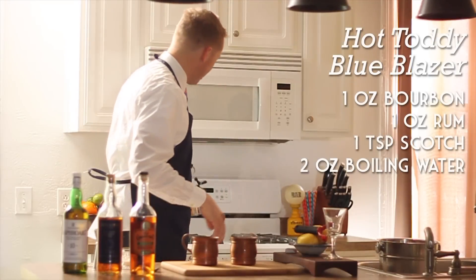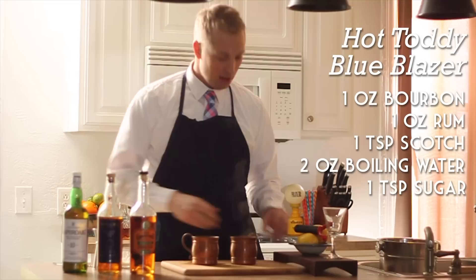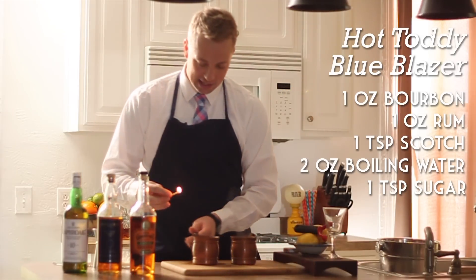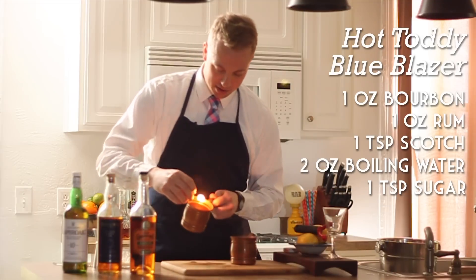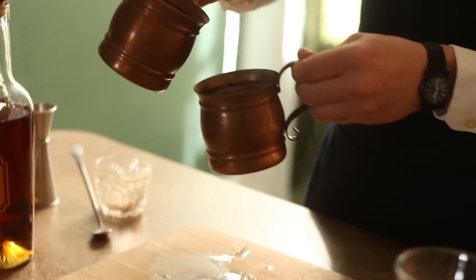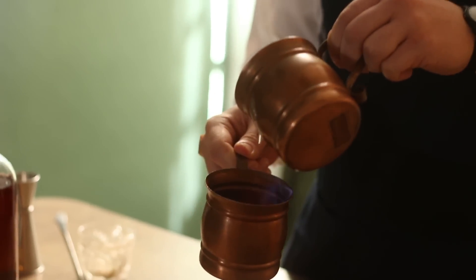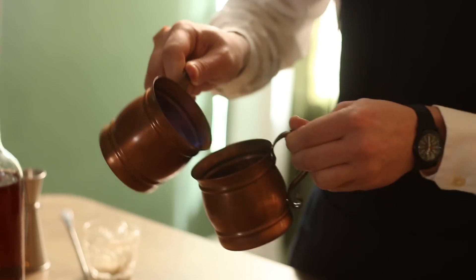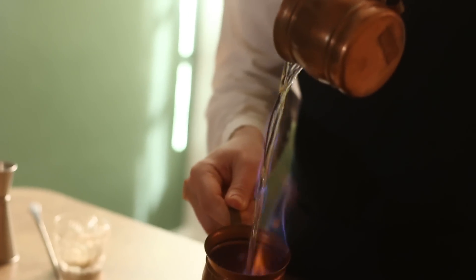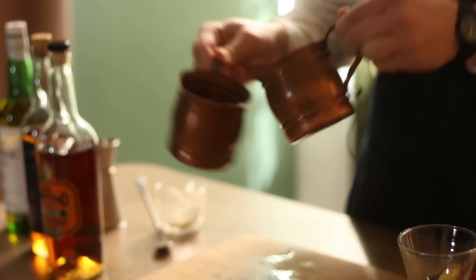A couple ounces of boiling water in that mug, followed by a teaspoon of sugar. This is a fairly bare bones cocktail, but you will find if you make this that it is — like any good cocktail — greater than the sum of its parts. We're going to light the alcohol on fire in this mug, introduce a little bit of alcohol to our hot water, then add a little bit more each time. Before long we can have a long stream of water. The sugar is getting caramelized, we're burning off a little bit of this high proof alcohol, and it looks gorgeous.